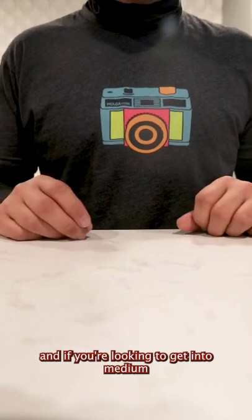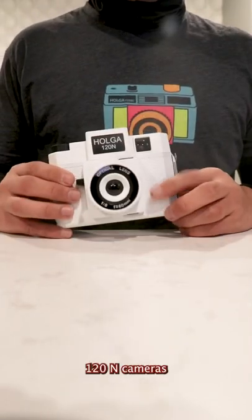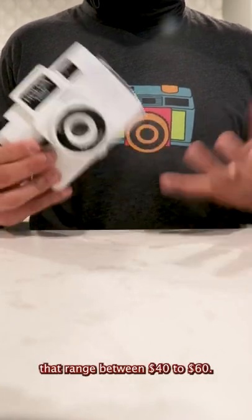And if you're looking to get into medium format photography using the 120 size film, then check out the Holga 120N cameras that range between $40 to $60.